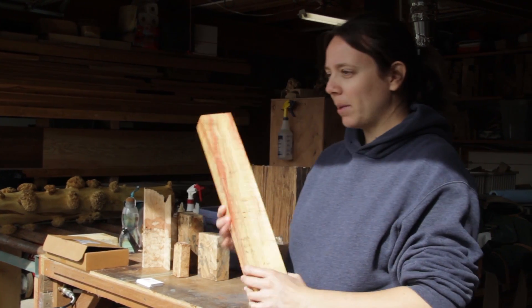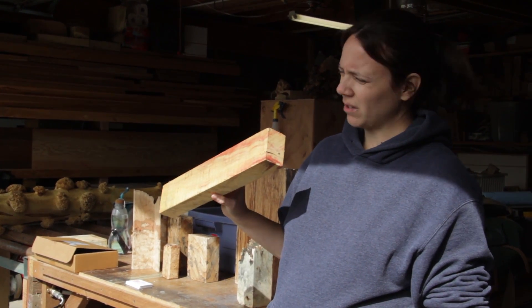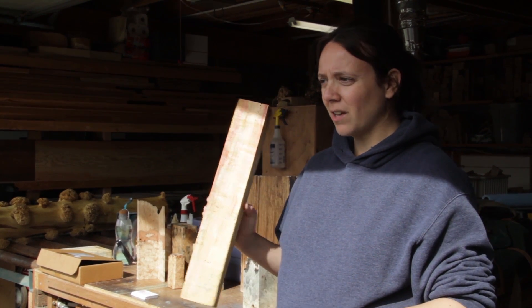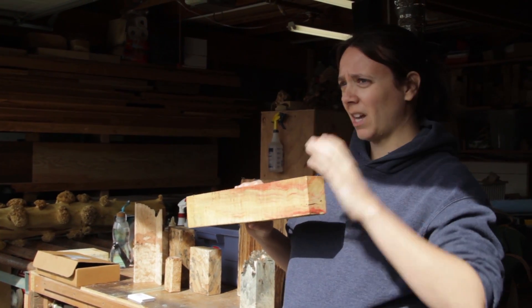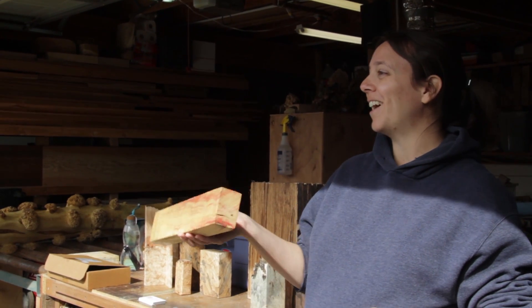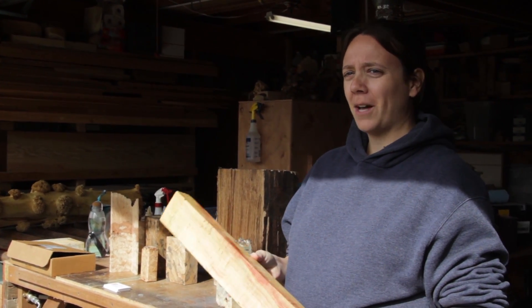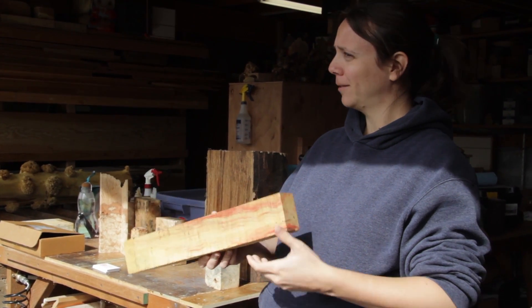This is box elder - and box elder is not spalting. This color is caused by the tree, not a fungus. But we do have fungi that can make this color. So if you pretend this isn't box elder for a minute, this is a color that you can get. Pinks, yellows, purples, greens - all possible with a little knowledge on how to do it.